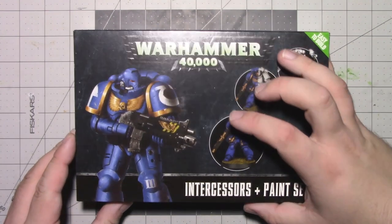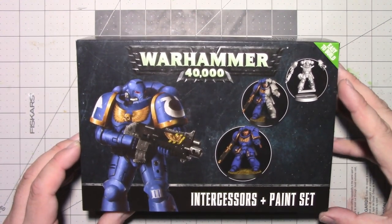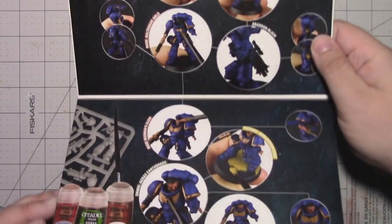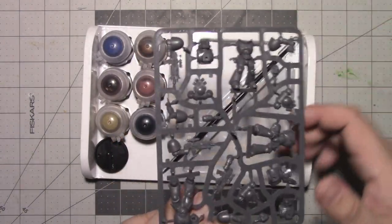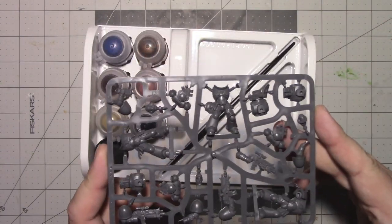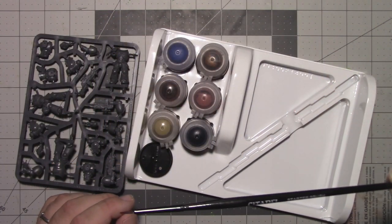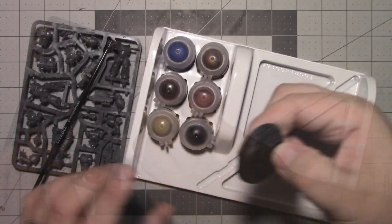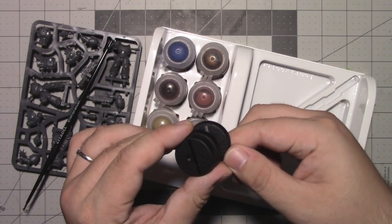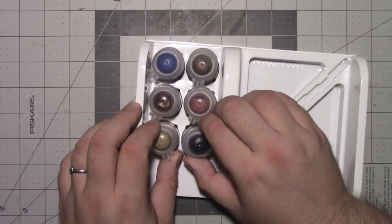Moving on to the supplies that we'll be using — first I'll go through the contents of the box and then mention some tools we should have on hand that aren't included. Looking at the box briefly here, we can see the limited instructions provided for how to paint and assemble the models. The first thing we have is the grey plastic sprue with the three Primaris models on it. Next, we have the starter brush that we're supplied with. This brush isn't that great, but it does get the job done for this project. These here are the three 32mm bases that we'll be placing the models on.